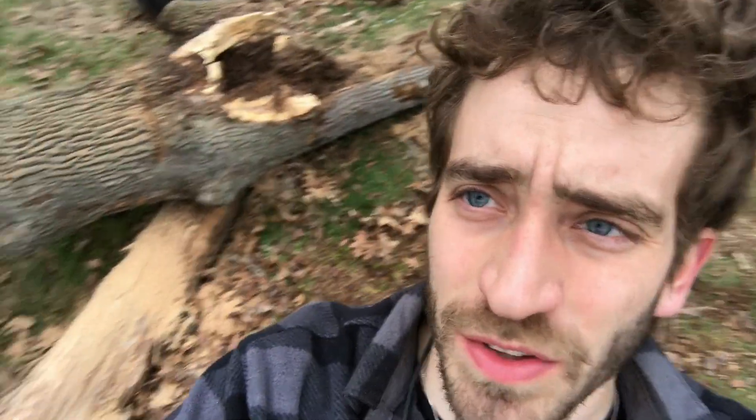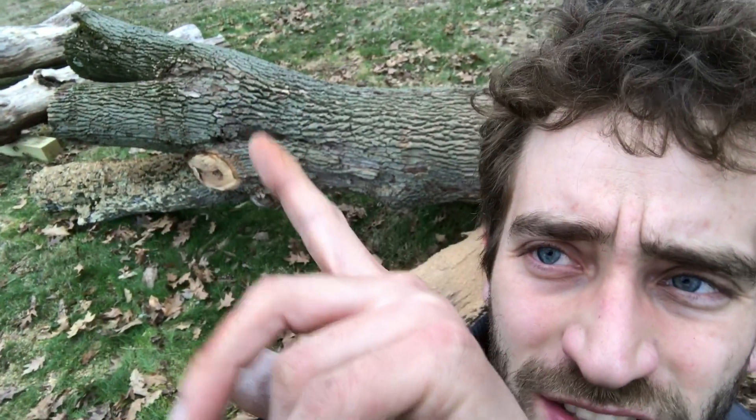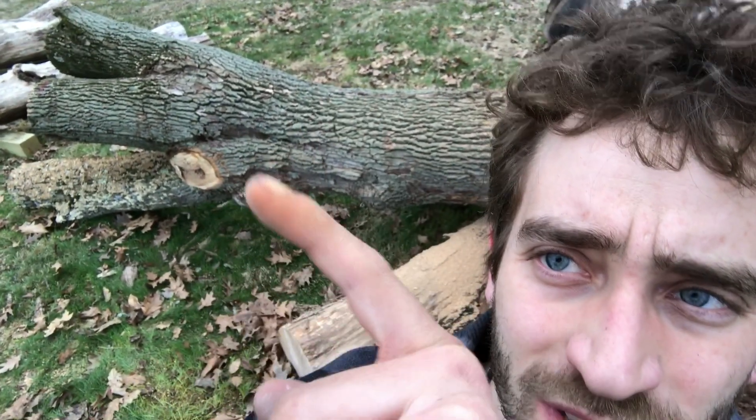Hey, what's up guys, just wanted to do a little update, a little dirt blog here about this tree I just took down. It's an old — I don't know what it is actually, it's spalted, it might be an ash tree. Pretty big spalted tree, got some crazy crotch there — a three-way that'd be sweet to make a table leg out of.